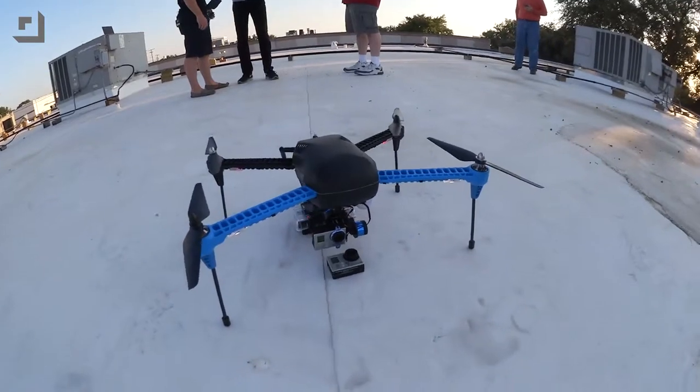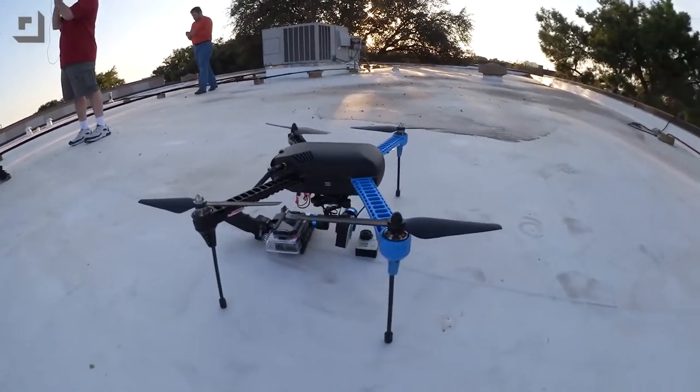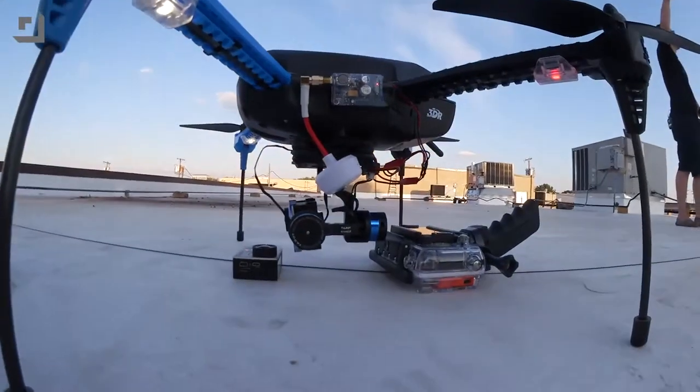We are taking a look at the Iris Plus. It is an amazing quadcopter that has the ability to basically fly itself. The autopilot inside has a bunch of sensors, gets a bunch of information from GPS, from satellites, and figures out where it is in the world — you just basically tell it where you want to go.